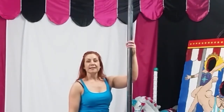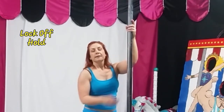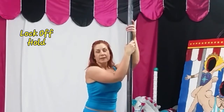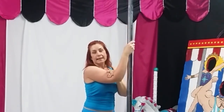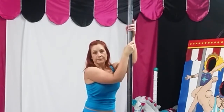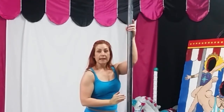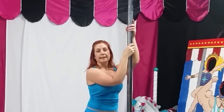Here are your first set of basic moves. For step number one, a lock off. That means that you're going to be able to hold your body weight while keeping your elbows bent at a 90 degree or almost 90 degree angle. It's okay if your hands slide down the pole as long as you can keep your elbows bent at the 90 degree angle.